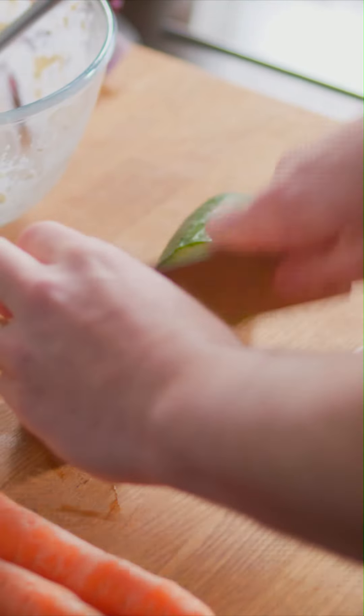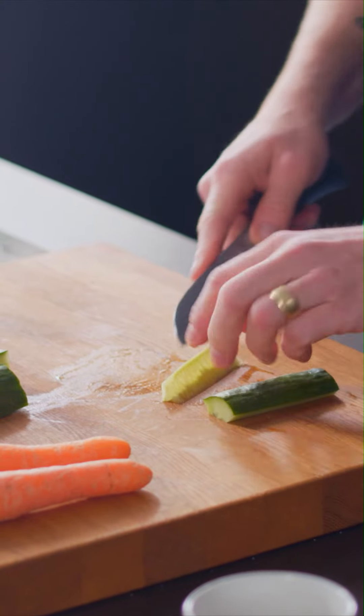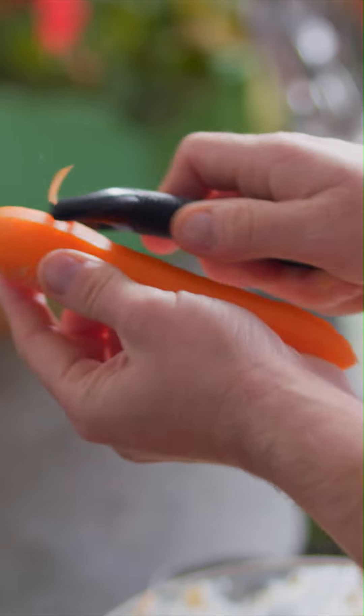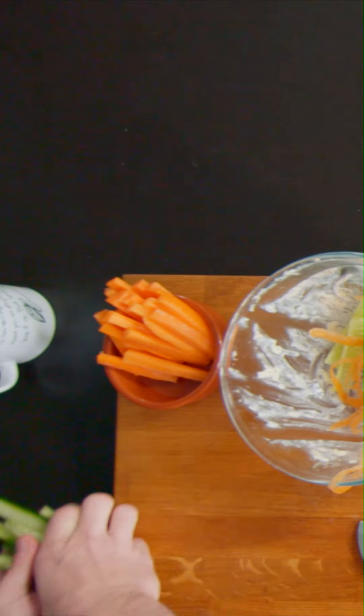We're going to do some crunchy veg sticks. Sounds super easy — and it is — it's literally cutting cucumbers into sticks. The bit in the middle, the seeds, that's the bit where it's really watery and wet. Just cut them out and then cut the cucumbers into chunks. Then the same with the carrots — crispy, crunchy, tasty, healthy. Then stick them in a bowl.